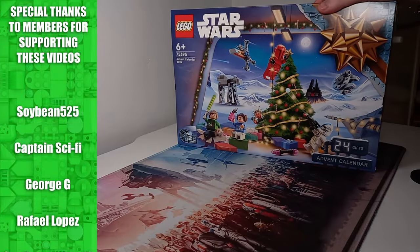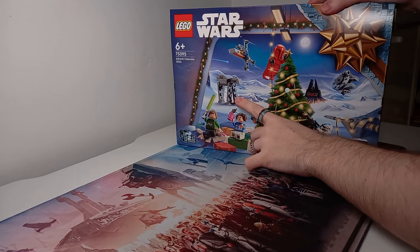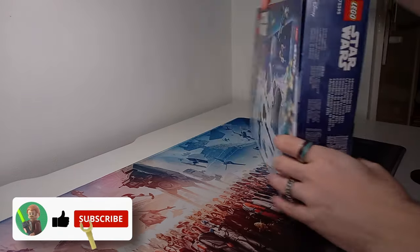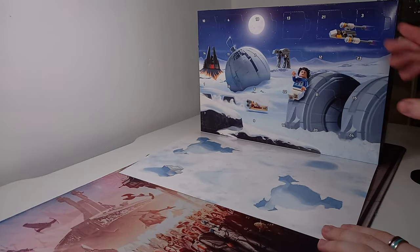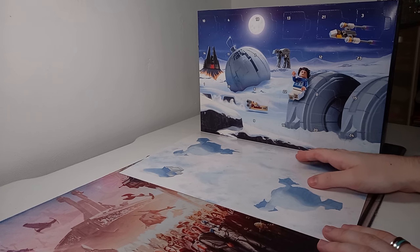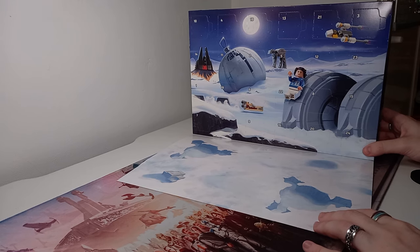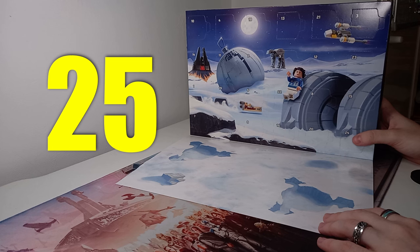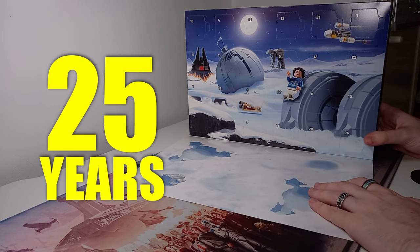I've picked up the new LEGO Star Wars Advent Calendar, and something you may not notice is that all of these builds — every single day — correlates to something special that's happened every single year for the LEGO Star Wars theme. So I thought it would be a great idea to sit down and go through every single day. We will be opening the full Advent Calendar and tell you a little bit about the history of LEGO Star Wars, specifically what each day correlates to, as this has been a LEGO set 25 years in the making. So I think we can start right out with day number one.